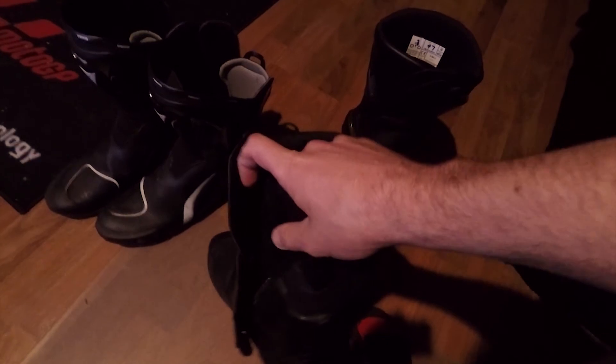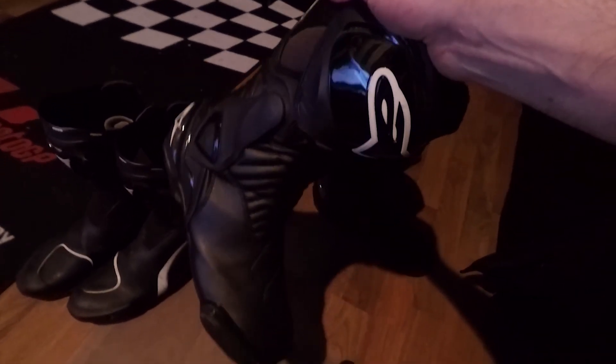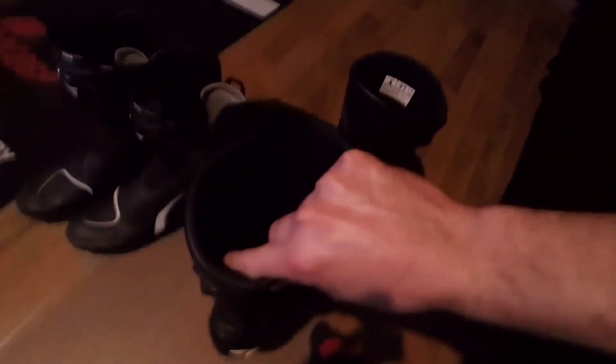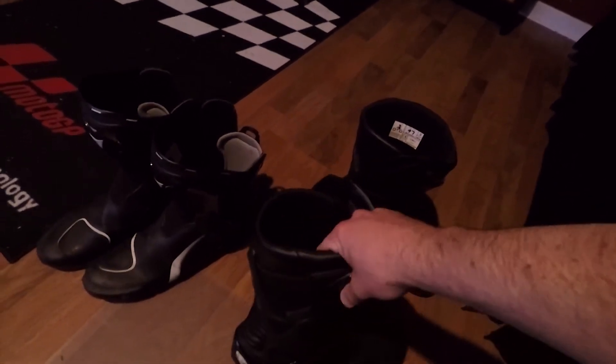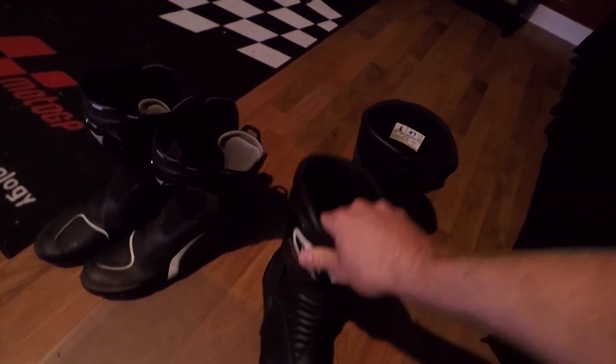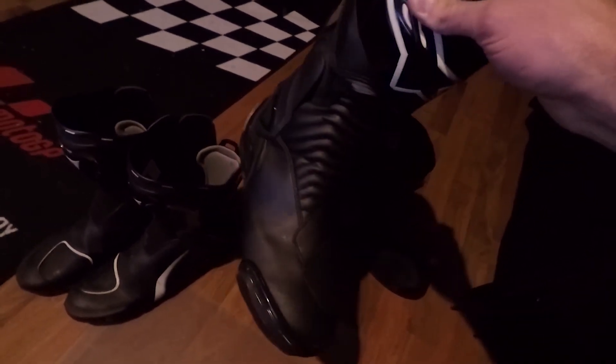Taking them apart is just like a ton of Velcro — it's just kind of annoying. The thing I do like more about the SMX6 boots is they hug your feet. They're just so comfortable; they've got a more plush lining. They just feel more comfortable to me. These are the non-perforated ones, so these are my wintertime boots.